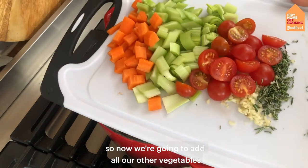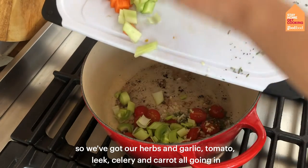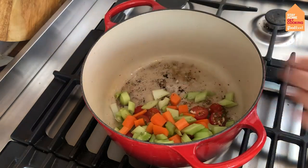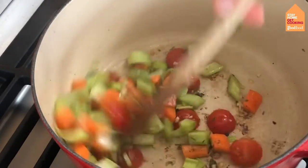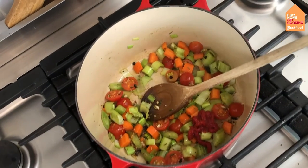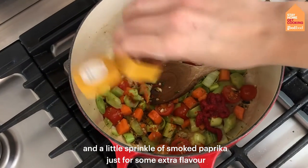Now we're going to add all our other vegetables — the herbs and garlic, tomatoes, leek, celery, and carrot all going in. I'm also going to add a squeeze of tomato puree, about a tablespoon, and a little sprinkle of smoked paprika just for some extra flavour.